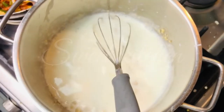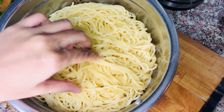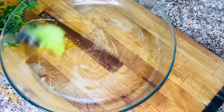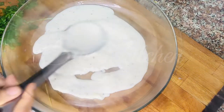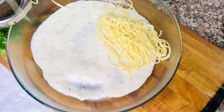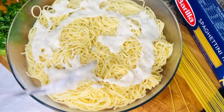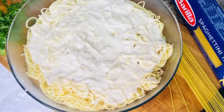Then mix it in. I have to mix the curry and add a little bit of curry. I have to add a glass bowl and add a little bit of white sauce.